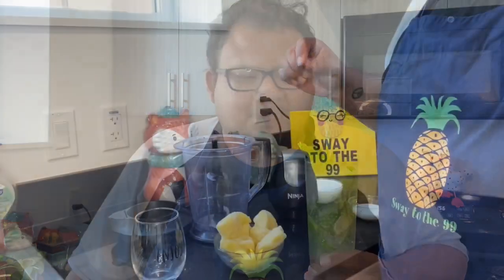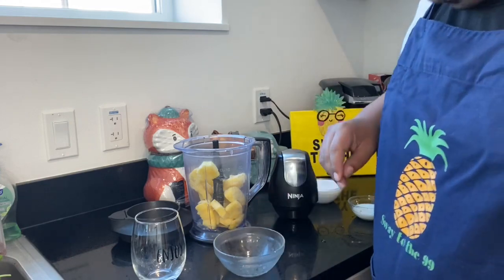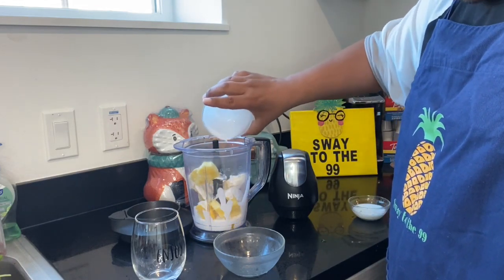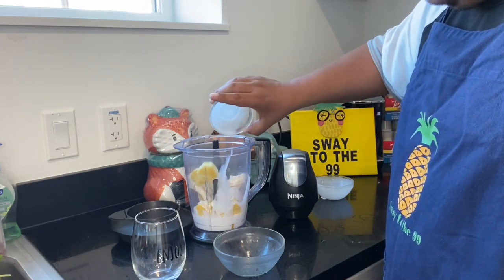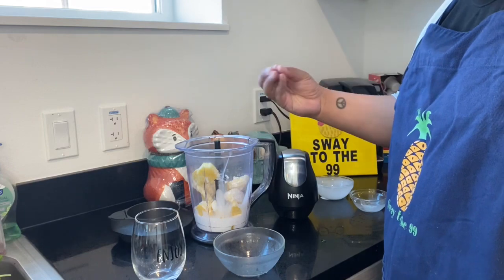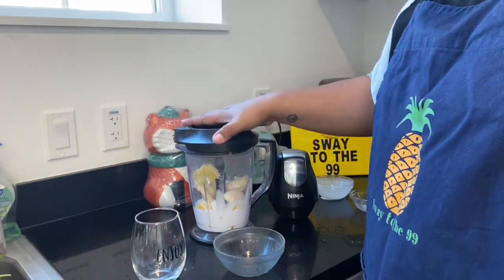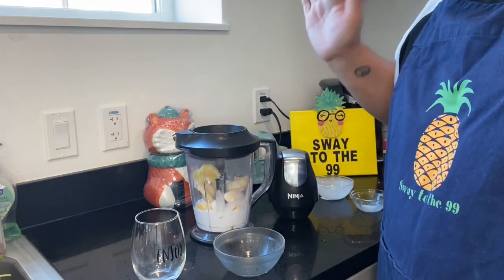Now let's jump into how to make a piña colada — I'm excited! This one is actually really simple, and even easier than the mojito. You literally just throw your ingredients into the blender and mix everything in. First, we're going to blend our coconut milk with our freshly cut pineapple. I purchased the pineapple the day before yesterday at the 99, cut it up, and froze it overnight so it's nice and fresh — you really get that good consistency. I'll be including measurements in the video description. First blend these ingredients, then add the ice — you don't want to put the ice in together.